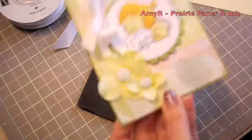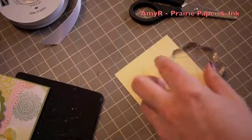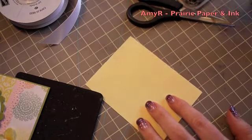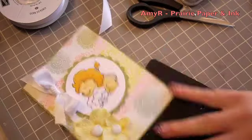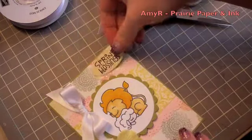I kept going back and forth between using a pink piece of cardstock or a yellow piece for the sentiment, and finally chose this pale yellow from my stash — not Stampin' Up, might be Paper Trey, it was just in my scrap drawer. I stamped the sentiment onto the cardstock and heat set it because I used the Brilliance Graphite Black ink, which gives it a really crisp look.